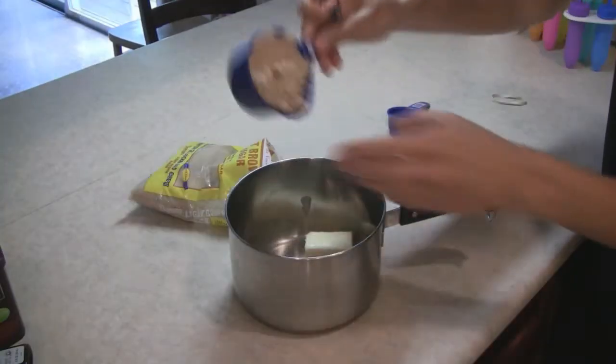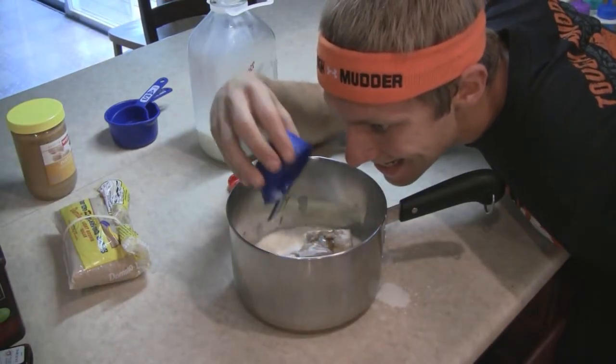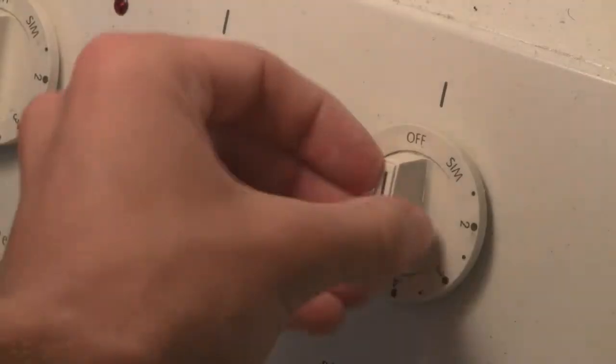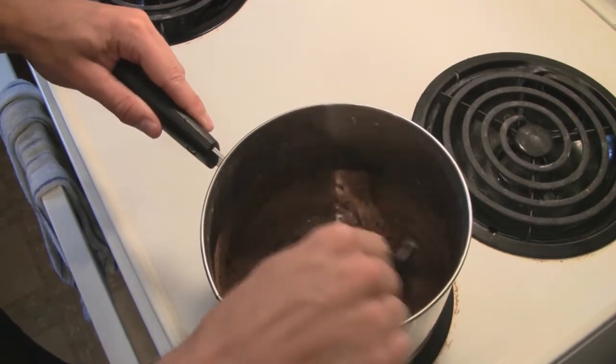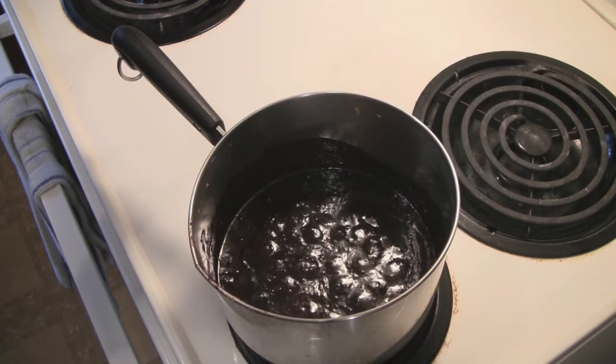First, combine all the ingredients except the oats in a saucepan. Melt the ingredients on medium heat, stir it often. Then increase the heat and bring it to a boil. Let it boil for about 1 or 2 minutes.